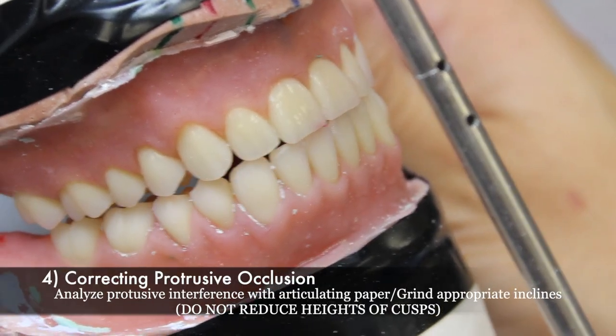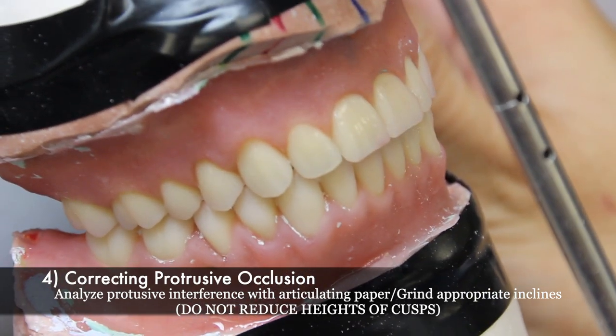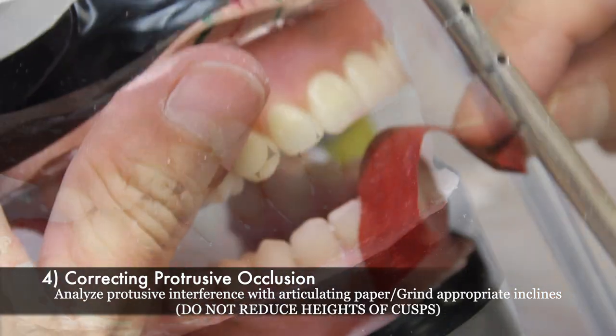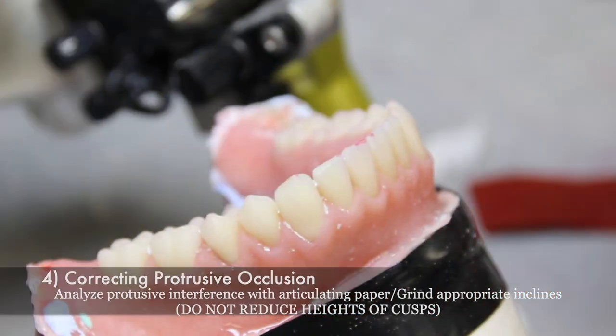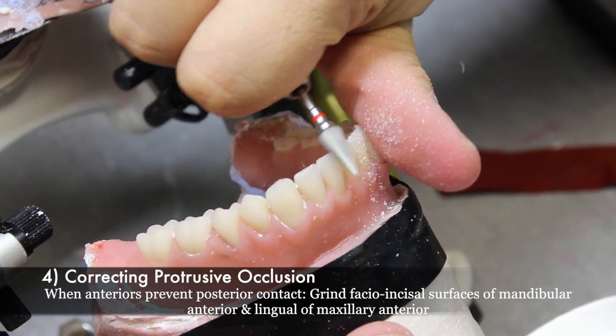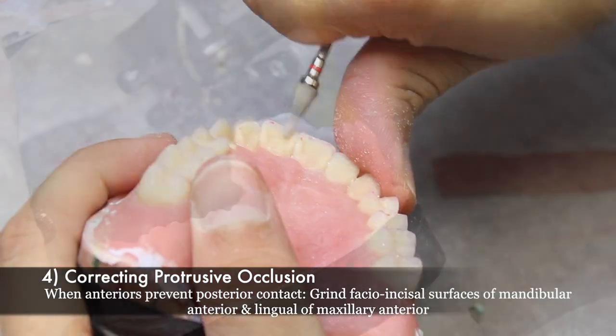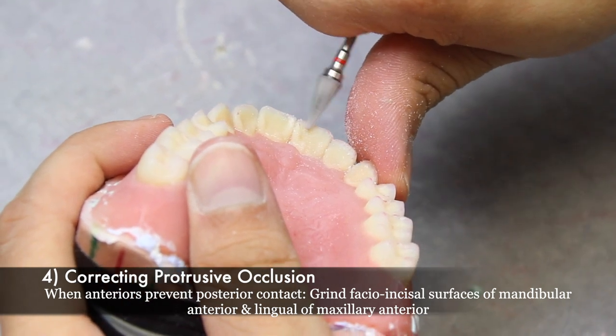The next step in selective grinding is correcting protrusive occlusion. To do this, you must analyze protrusive interferences with articulating paper and grind appropriate inclines while avoiding reducing the height of cusps. When anteriors prevent the posteriors from contacting, you will grind the facial incisal surfaces of the mandibular anteriors and the lingual of the maxillary anteriors.